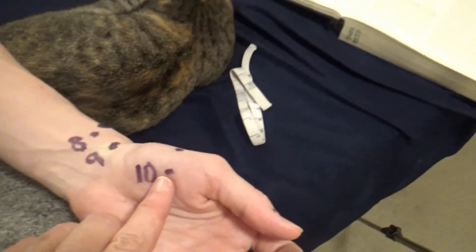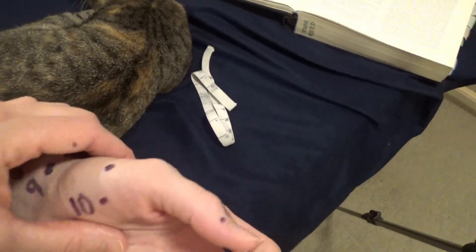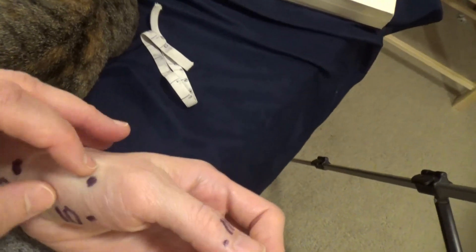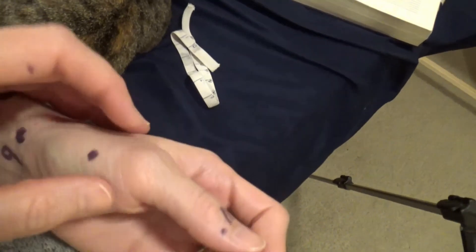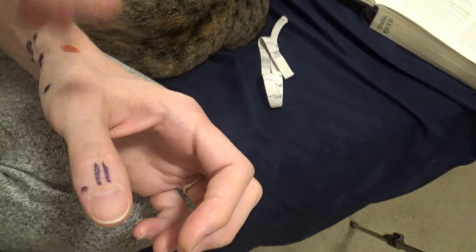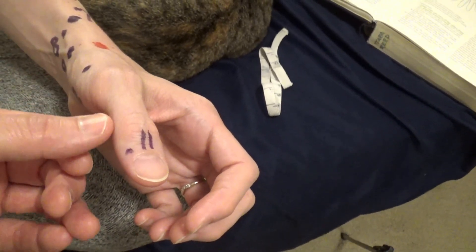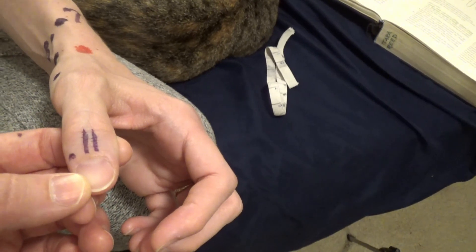Lung ten — the book shows an image of the point here, but instead of needling from the palm side, we needle from the side and into the muscle to that depth. Lung eleven is located on the radial side of the thumb — the radial side.